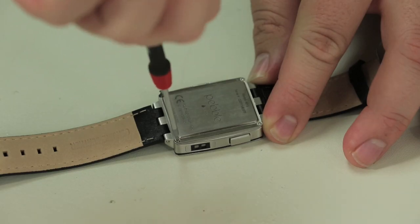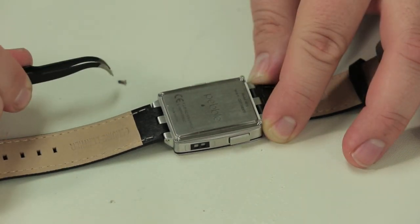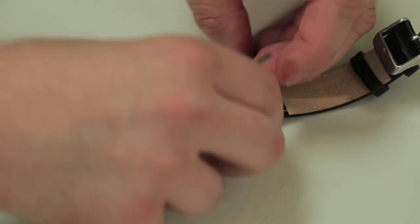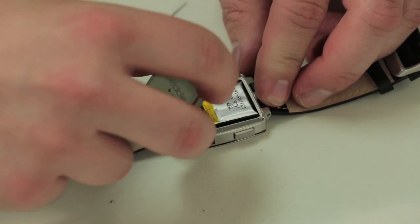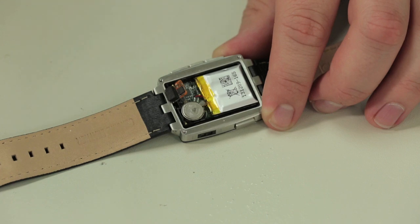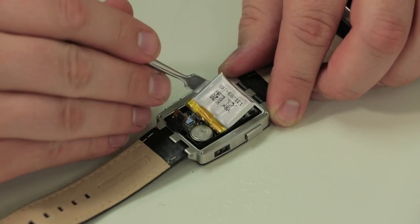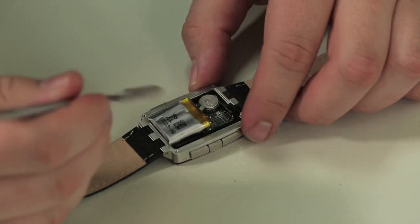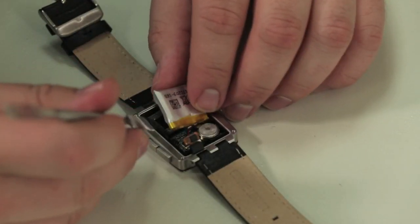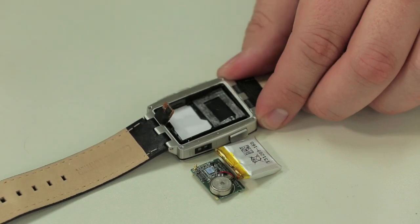Unlike the original Pebble, opening the Steel isn't that difficult. First, remove the four Torx T4 screws on the back cover. Then gently pop the cover off and remove it. Once inside the Steel, we can detach the single ribbon cable connected to the circuit board, and then gently pry the battery away from the adhesive underneath. Lastly, using a thin metal tool, I was able to pop loose and remove the circuit board and the attached components.